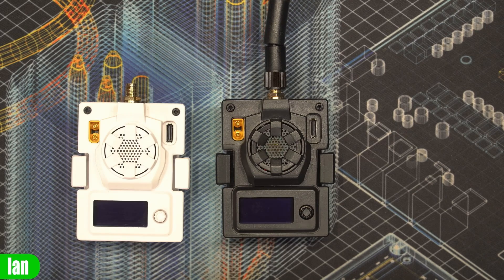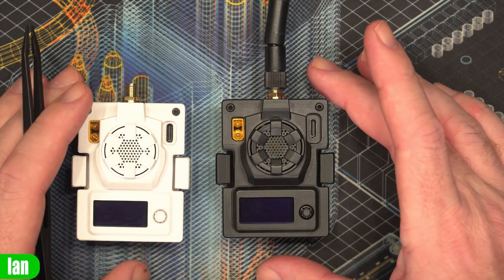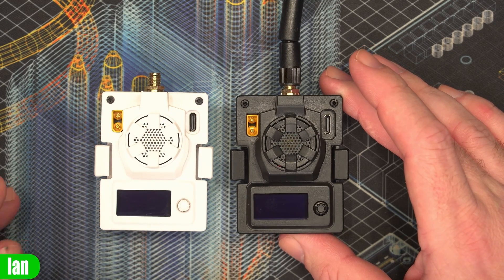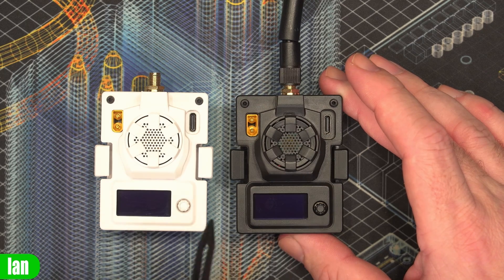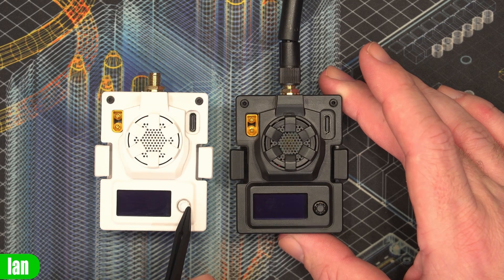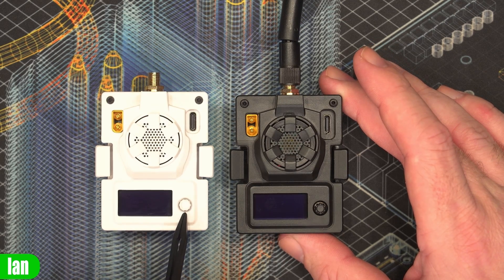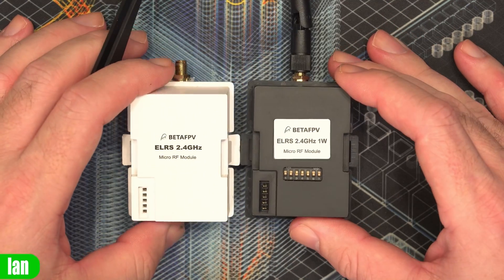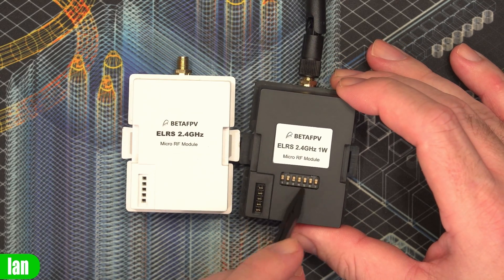These modules now come with the BetaFPV forked version of Express LRS, but they are also fully supported in the official Express LRS builds available today, with that menu functionality as well. One big change with both modules on the Express LRS official firmware is that it no longer cuts the RF power output like it did on the standard firmware — that behaviour has been resolved. Moving around to the back you'll also notice a switch pack.